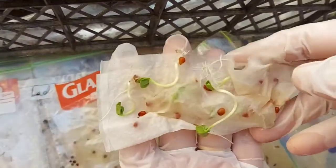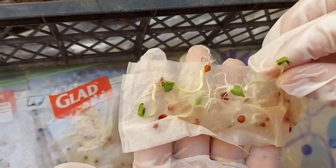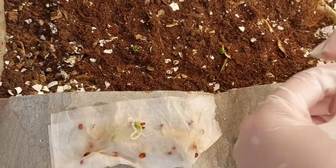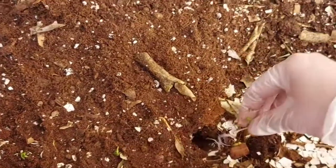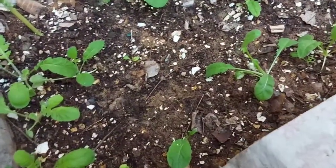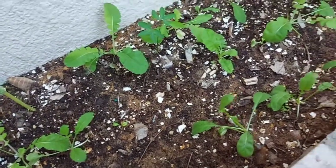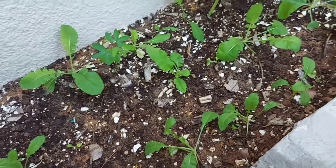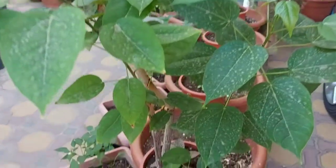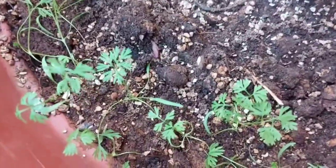Here I have planted white radish, which is called muli in our language. I put these old radish seeds in a ziploc bag to test if they were still useful or not, and luckily they sprouted. Then I planted those little saplings directly here. They are doing well, but as they were very old seeds I am not sure about the fruit - anyway, so far it's going good.